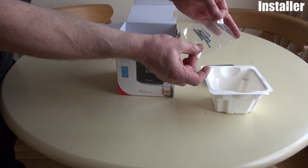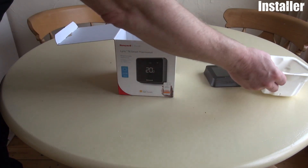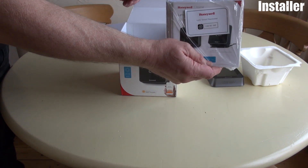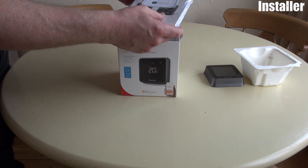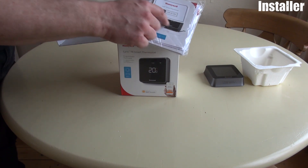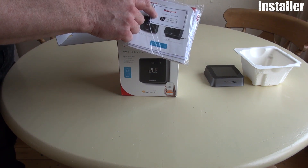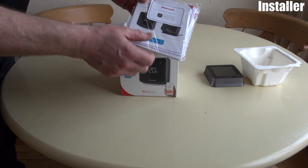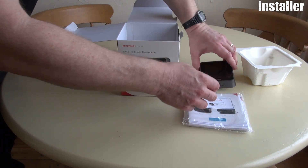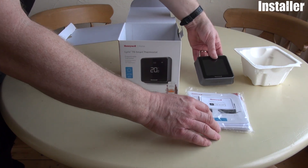Packed with all the important screws in the bottom there. The next part here we have a set of instructions — two sets of instructions: one for the homeowner and one for installation. There's an important little sticker on here — this is the code you need for the Apple HomeKit to connect it to the Lyric. It is actually also on a label on the side of the device as well, should it get lost.